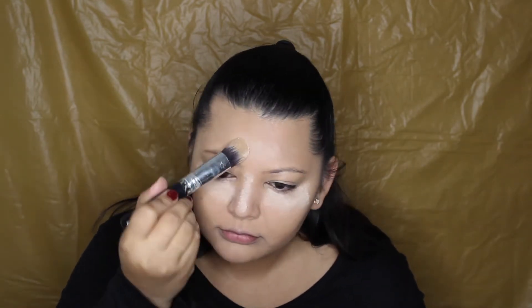I do have under eye creases, so I'm first setting the concealer in place and then layering the powder on top to bake. I'm using a tapered brush for this, and also wiping on the sides just to get that natural contour kind of look.